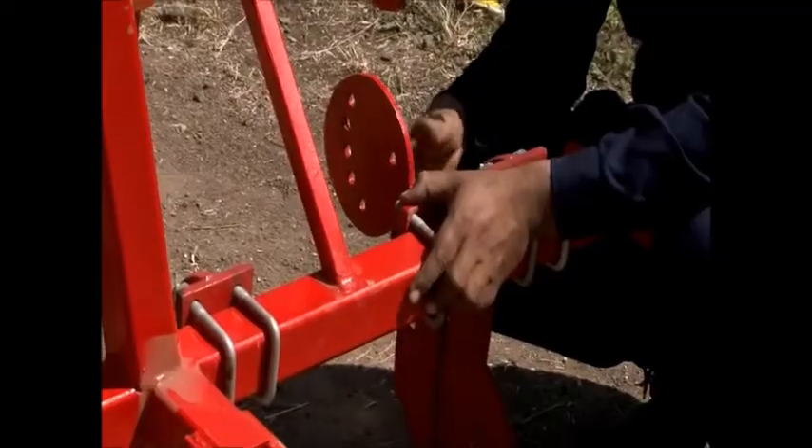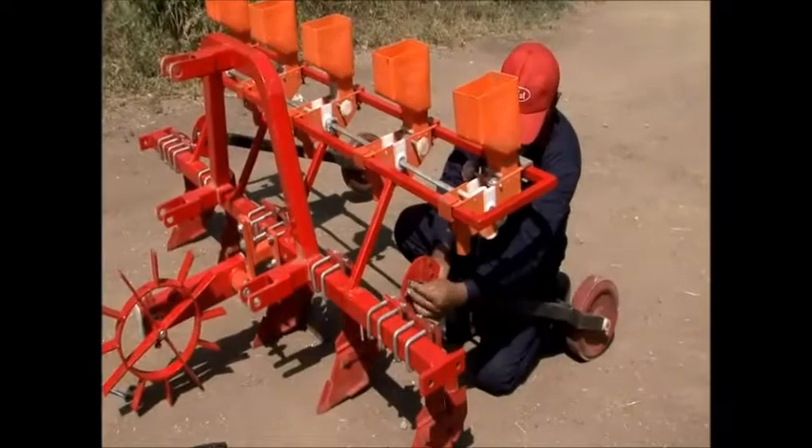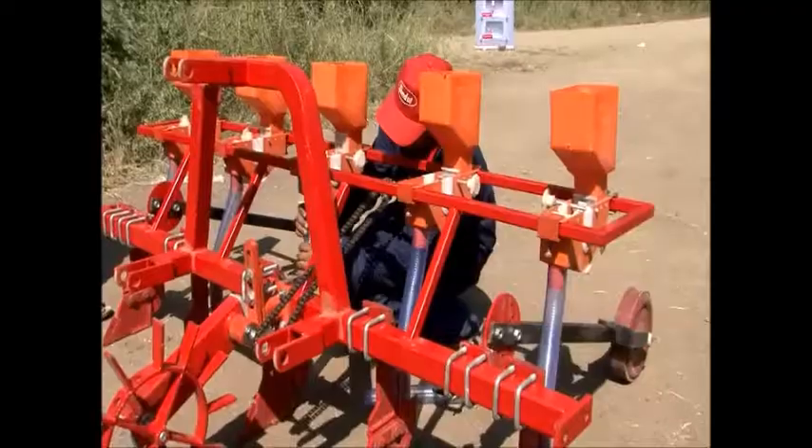Fasten the wheel clamp and assemble the main wheel. Connect the gear and main wheel with the connector chain. Add the back clamp on both sides of the cultivator to join the back wheel.